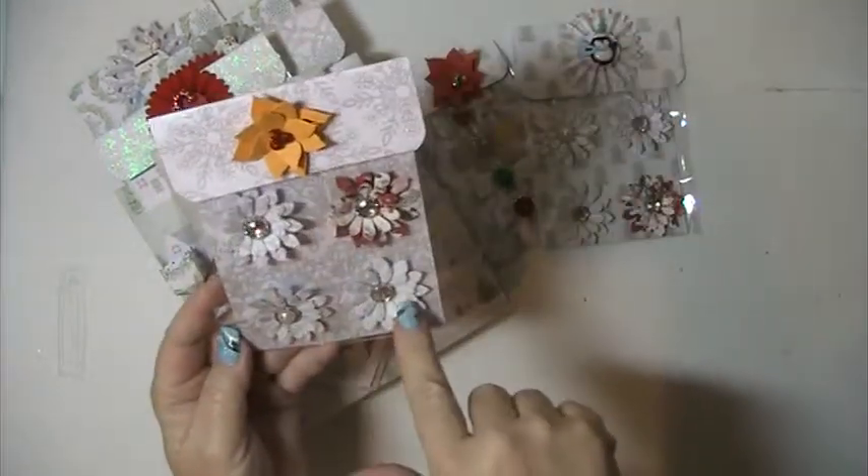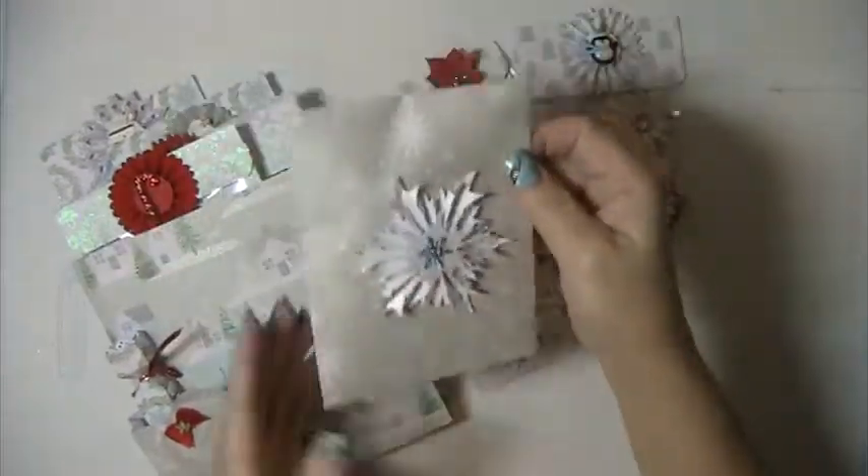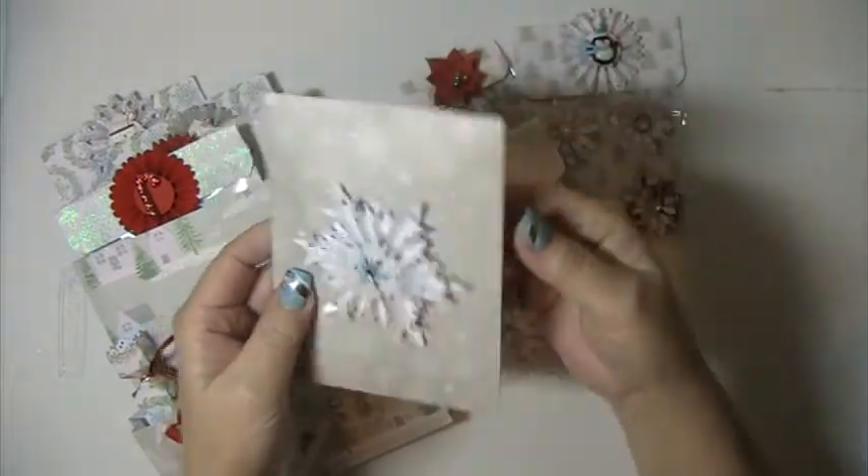Some more flowers, and then another poinsettia. This is a snowflake rosette.